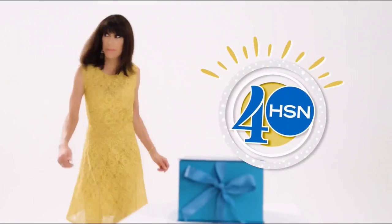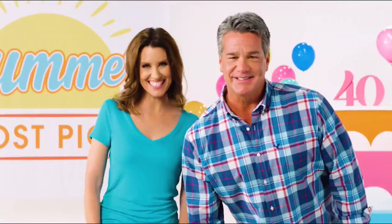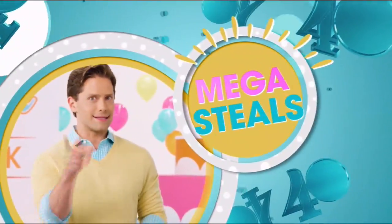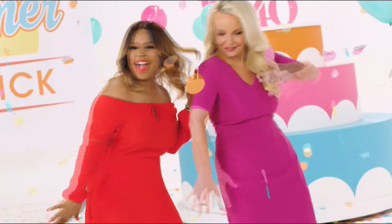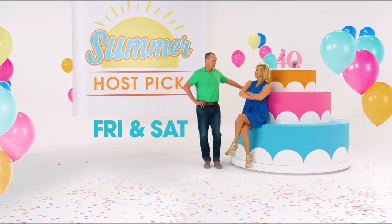Look who's turning 40 — happy birthday! To celebrate, we're having the biggest summer host pick ever. It's a two-day party with mega deals and steals, host picks, and expert tips. This host pick has been 40 years in the making. Summer Host Pick this Friday and Saturday, only on HSN.